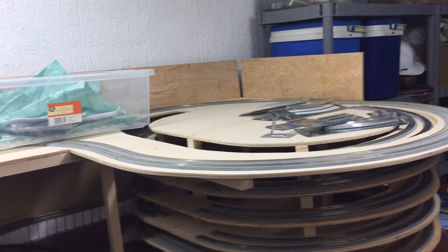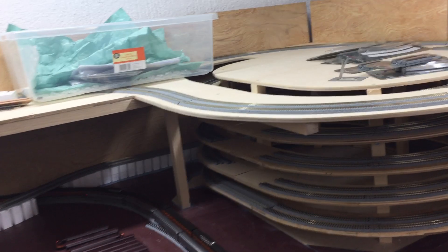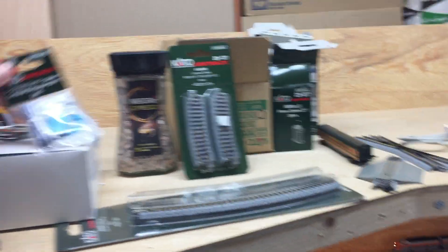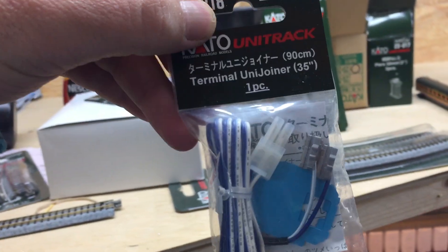I need to buy some more track because I've actually started running out — that's why I haven't finished the helix, since I ran out of straight sections. The terminal uni joiners are great, they work really well.